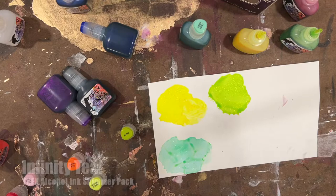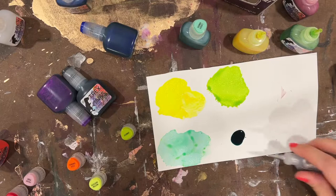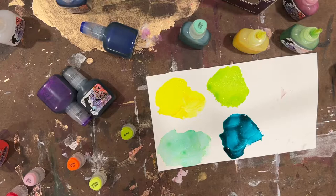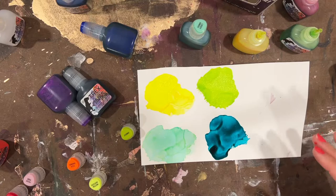Next up we have Infinity Teal. I'm a huge fan of aqua, turquoise, and teal colors — anything in that color palette. This one reminds me a lot of Tidal Teal from their original pack. It's really rich — again another stable color so it's very vibrant, whereas the Laser Green was just a little different.